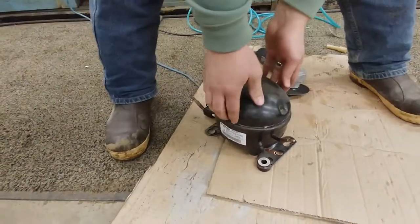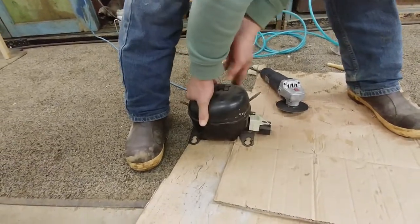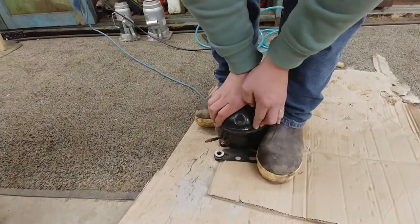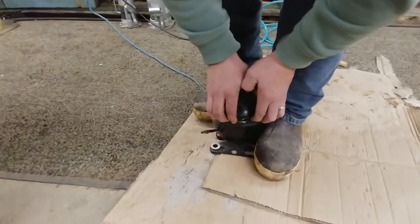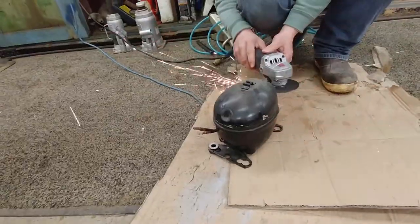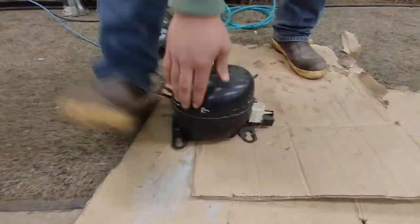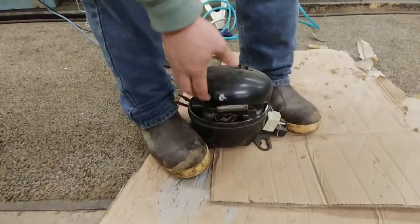We now have it cut almost all the way around, so we're just going to open this just like you would open the lid on a can of beans — screwdriver. Okay, I might have to cut it a little bit more. All right, ready? Here we go.